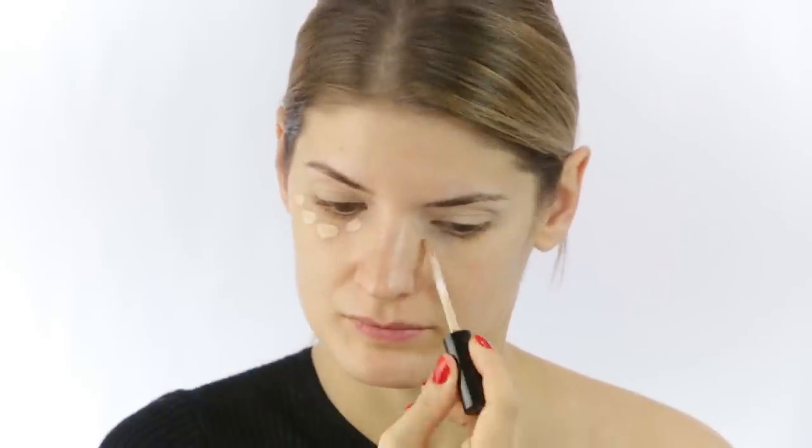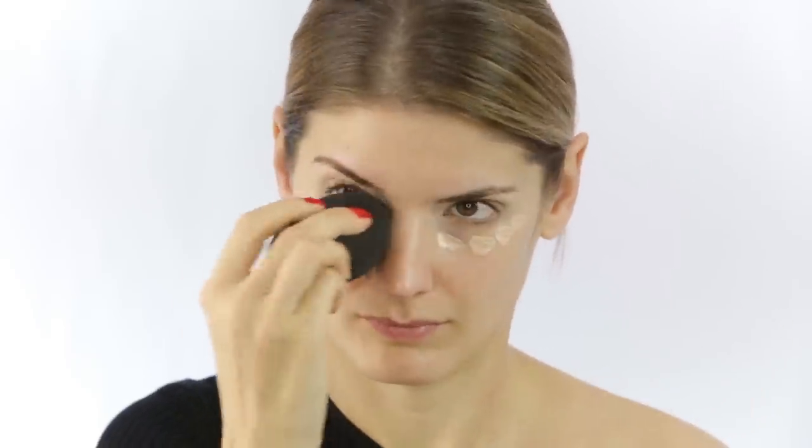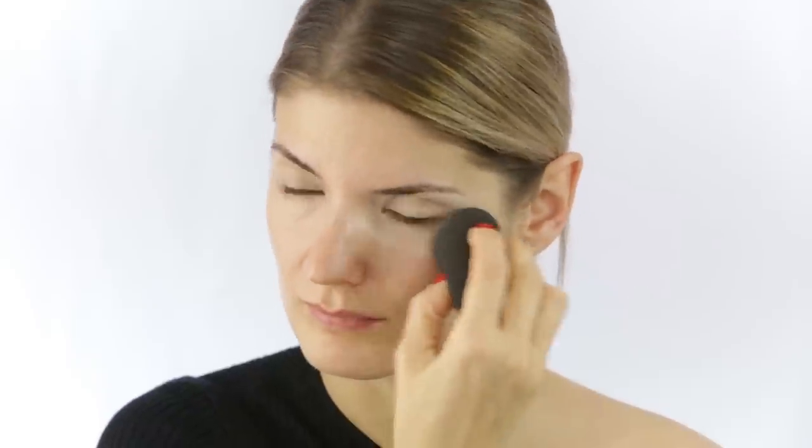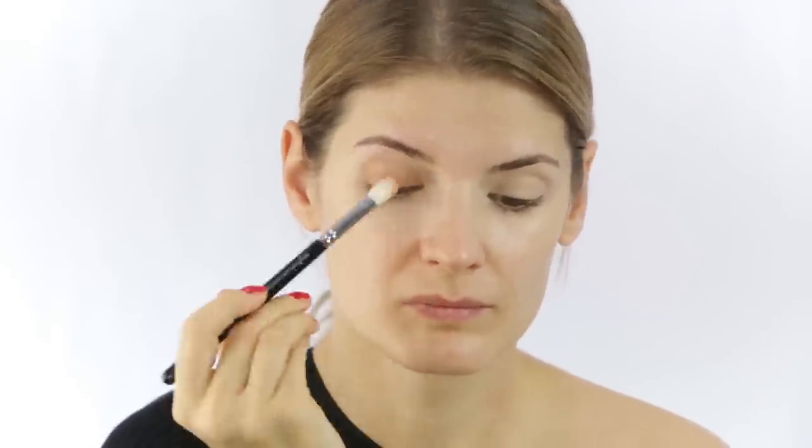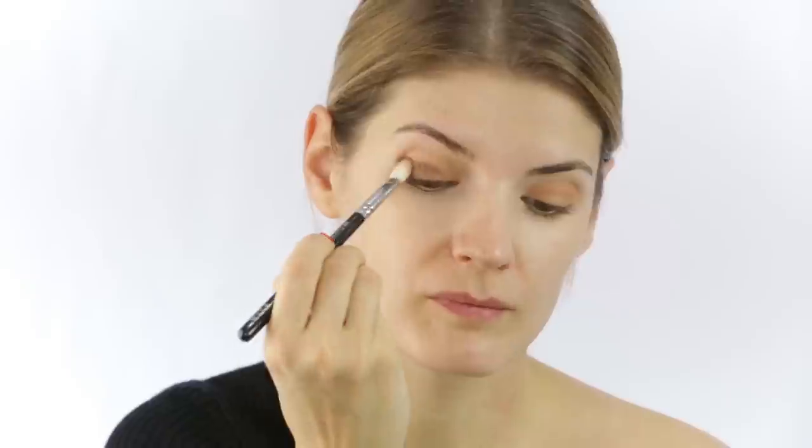This is the Bare Skin Concealer from Bare Minerals. I'm next going to apply a medium-colored brown — this is actually my bronzer, it's from Makeup Forever — and I'm doing this because I noticed she wore a lot of brown on her eyelids. Then to make it more intense, I'm applying an eyeshadow from Ardeco on top of that bronzer. She didn't go too much outside the eye socket with the eyeshadow, so I'm not going to either.